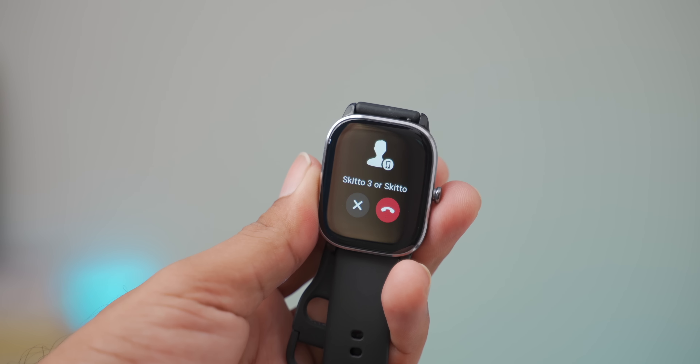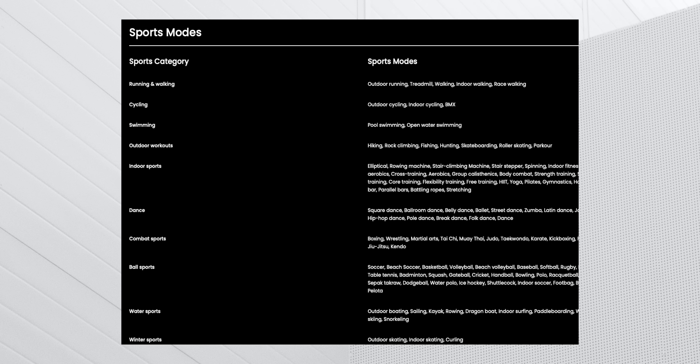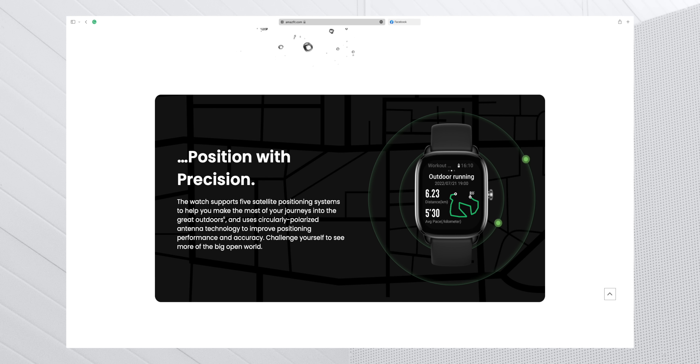For sports mode and fitness tracking, we have 26 sport options including outdoor running, indoor walking, and many more. All the features are functional and available. If you are into fitness, this is a perfect lightweight device. When you work out, you can use the built-in GPS to track your route.